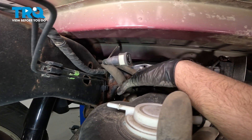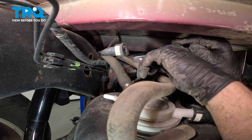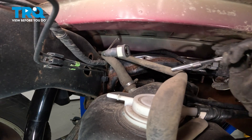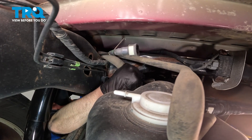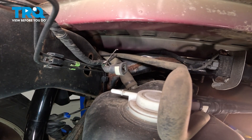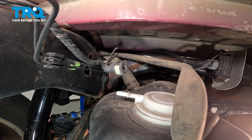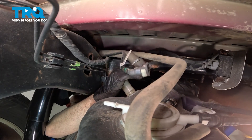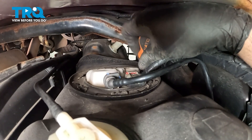Now, we're gonna loosen up the filler neck, the worm clamp. Use a seven-millimeter socket. Should be good. Just grab the filler neck, give it a twist back and forth. Slide the clamp up so it's out of the way. I'm just gonna use a pick, just get underneath there, or a pry bar, and just pry it up. Pop that off. Now, disconnect the connector for the fuel pump. There is a little lock on it, so you have to remove that.